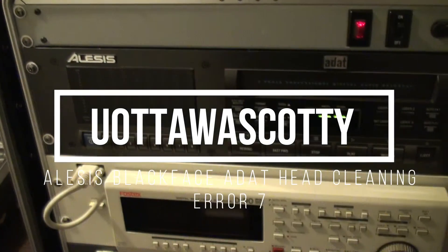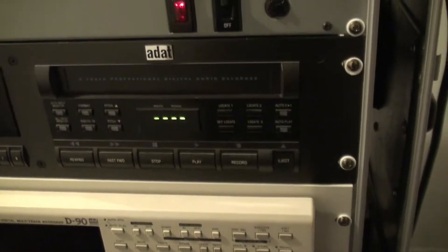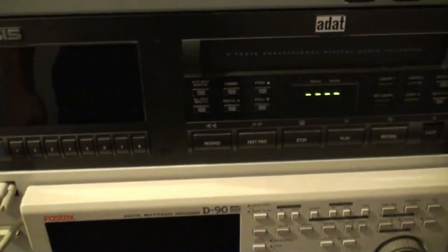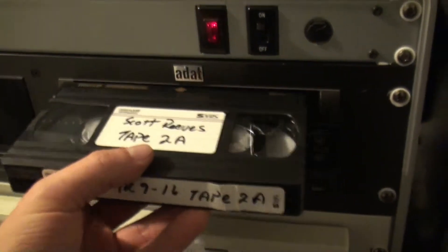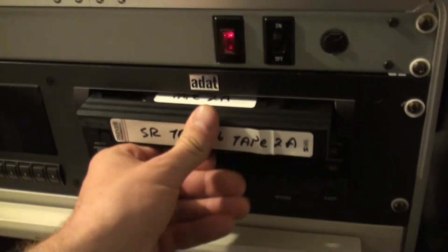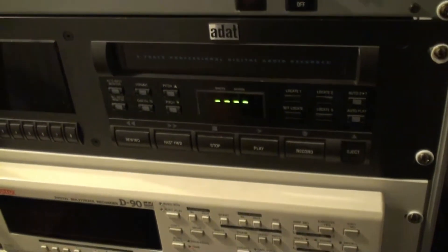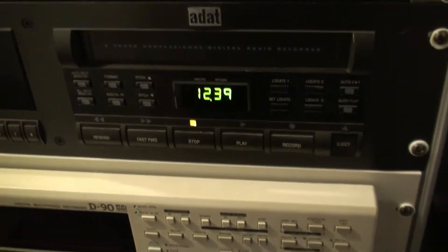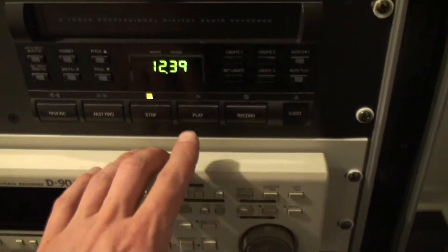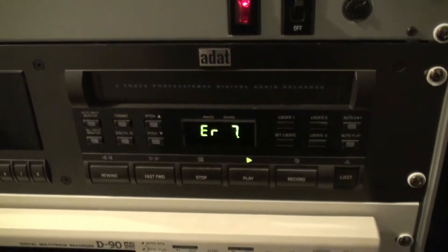I've got a little 90s recording studio going here. I scored this ADAT machine for a case of beer. The problem I'm having is, as you can see, I'm getting an error 7.